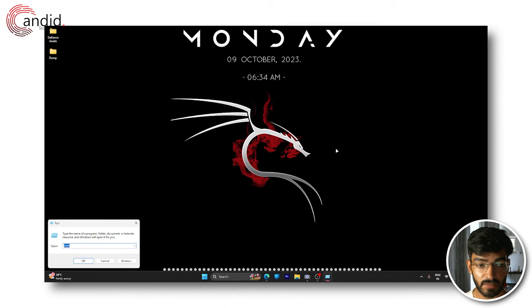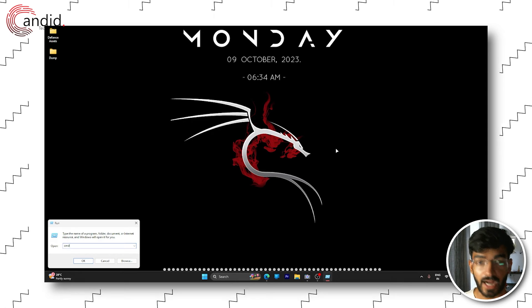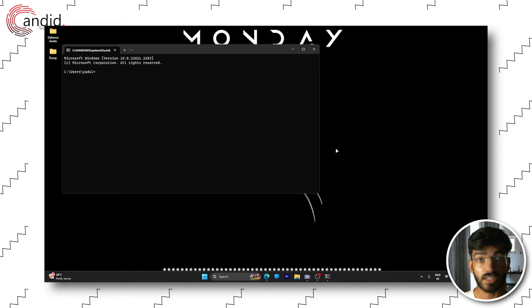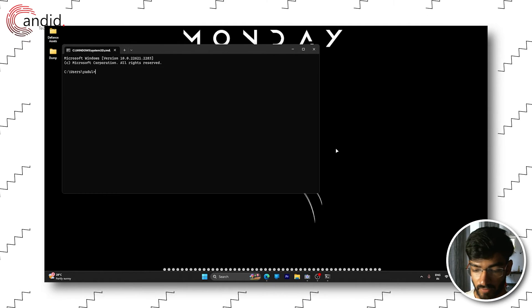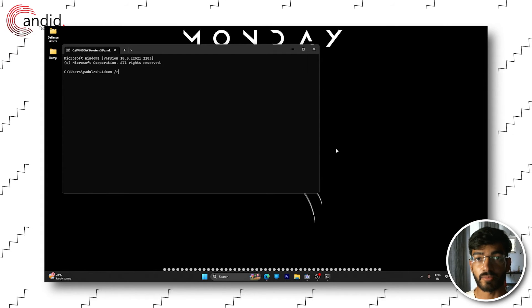Alternatively, you can press Windows key plus R to open the Run prompt, type in CMD and hit Enter. Once Command Prompt opens up, all you have to do is type shutdown /R and hit Enter to restart your computer.